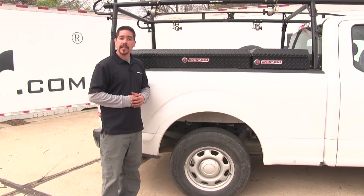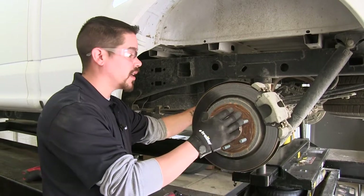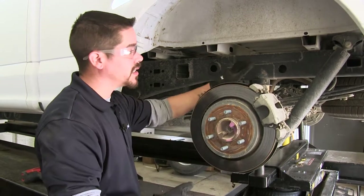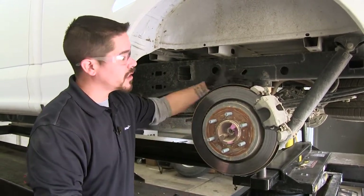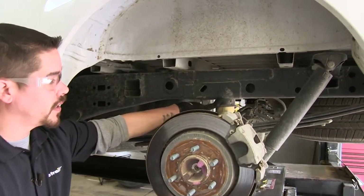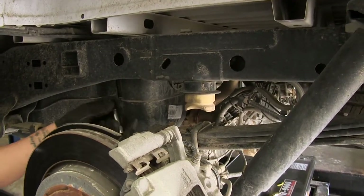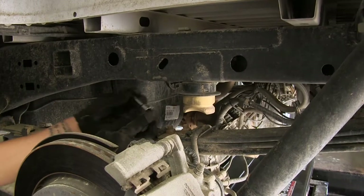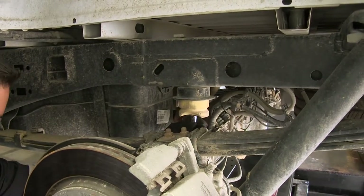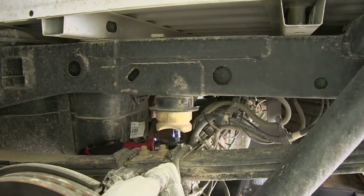Now that we've seen the end result and gone over the features, let's show you how to get them installed. We raised the back end of the truck lifting it by the axle and removed the rear wheels — this makes it a lot easier to get all the components in place. Coming in from where the brakes are toward the frame, we have our jounce stop. There's a hole in the very bottom of it, and if we grab a 13mm socket and a short extension we can reach from the bottom to remove that bolt and pull our factory jounce stop out.